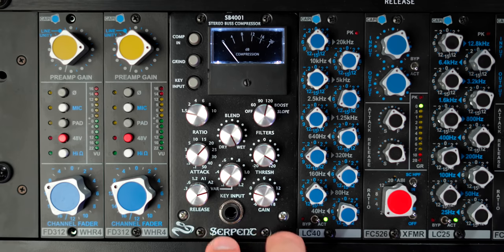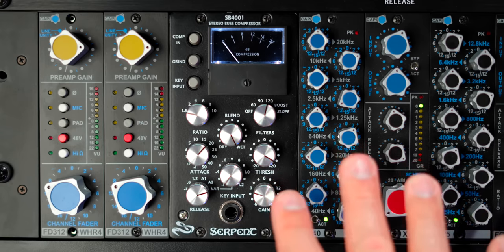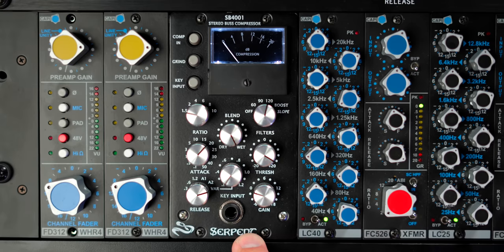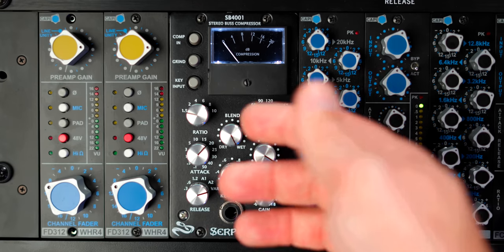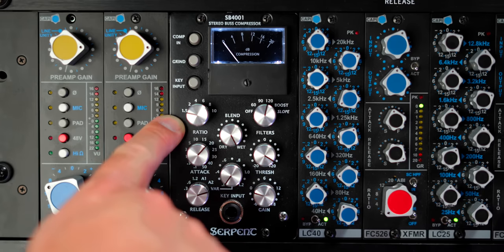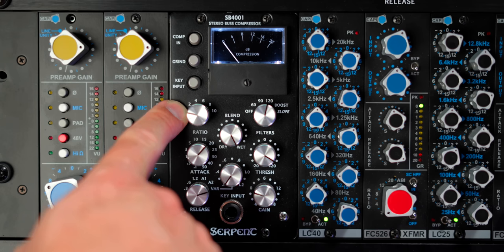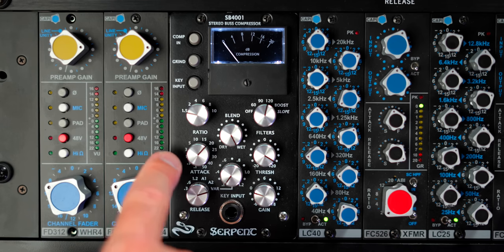Let's take a look at my settings for my mix bus compressor. This is my bus compressor that stays on my mix bus — it's a Serpent SB4001. You can use kind of whatever; there are a bunch of great options out there, but I've landed on this one and I really like it. The first setting is ratio. What ratio is appropriate for a mix bus compressor? I am a fan of low ratios. It's currently set to 1.5 to 1. Sometimes I'll put it up to 2 to 1, but I'm really not a fan of 4 to 1 or anything higher than that. 1.5 to 1 or 2 to 1 — that's the move in my opinion.